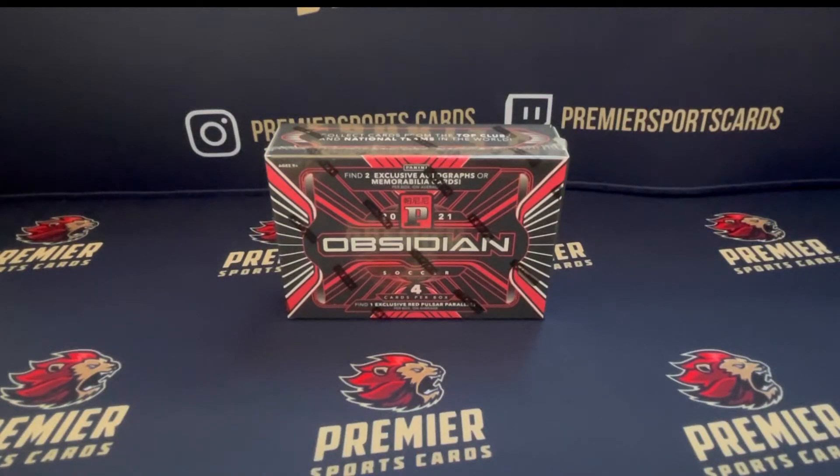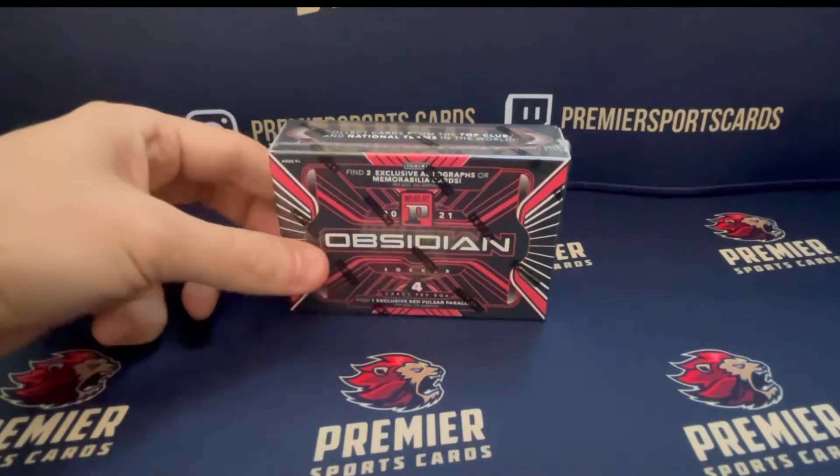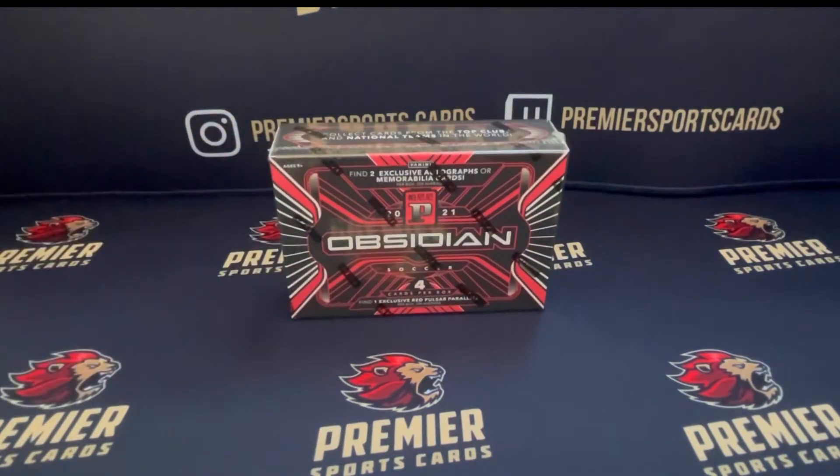Welcome back to another Premier Sports Cards video. Today we are doing an unboxing for an Obsidian product that is relatively new to the market. The main Obsidian product, which had seven cards, released a few months back. This is the Asia Hobby Box, which is a four card product.